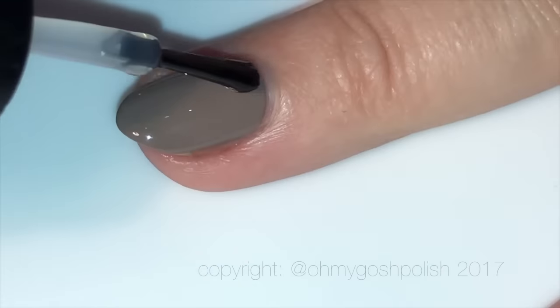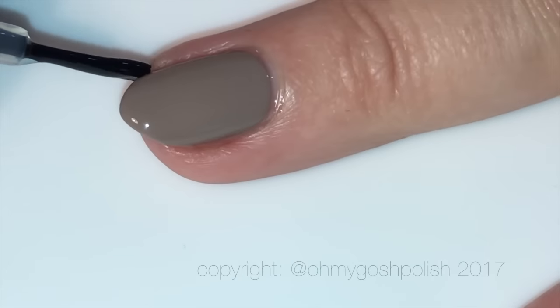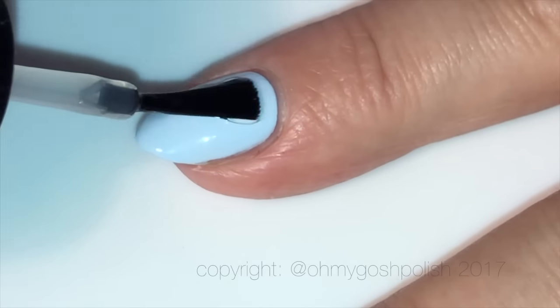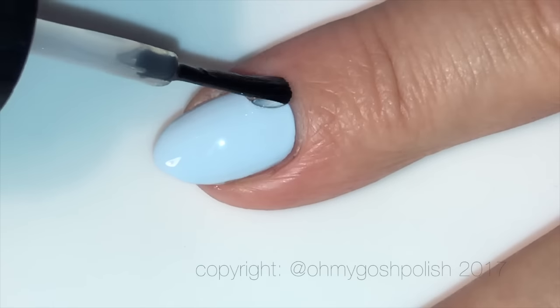Next I'm going to add a coat of Seche Vite on all of my nails — not really necessary at this stage on the blue nail, but I was there so I did it. This is the only other thing I'm putting on the coffee-colored nails; that's all they need, they're not getting anything else.